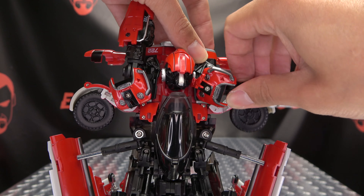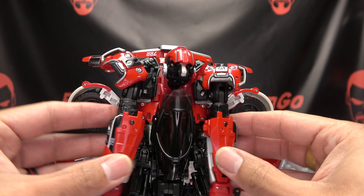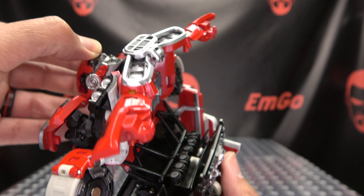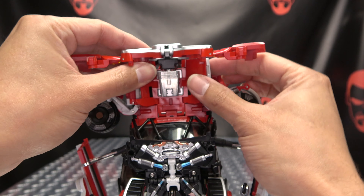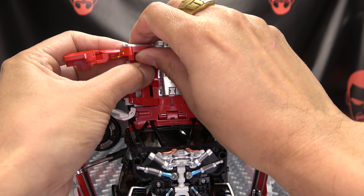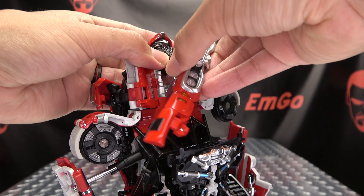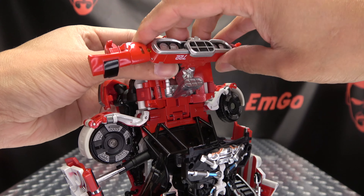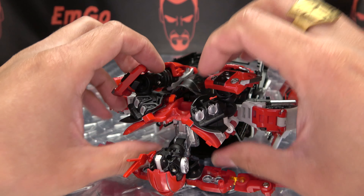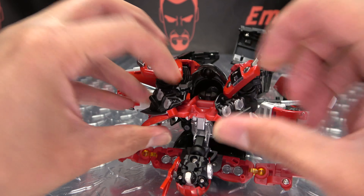Now you want to swing the arms around to the back with the red facing you. And now you just want to extend your head up — all those joints here — because now we need to untab this front section here so we can swing all this forward. Straighten this out, and again you want to rotate this 180 like so. Now you want to get these panels here straightened out, and you want these black shoulder sections to end up under the cockpit.